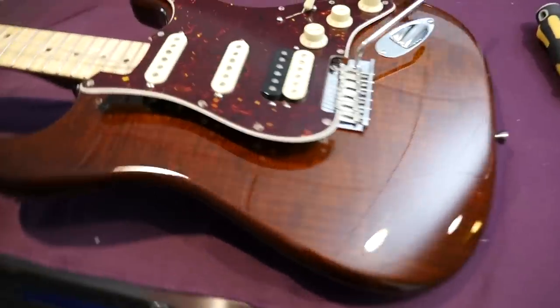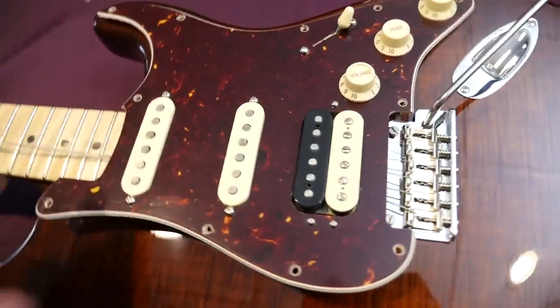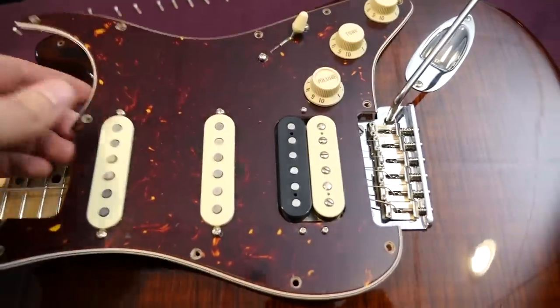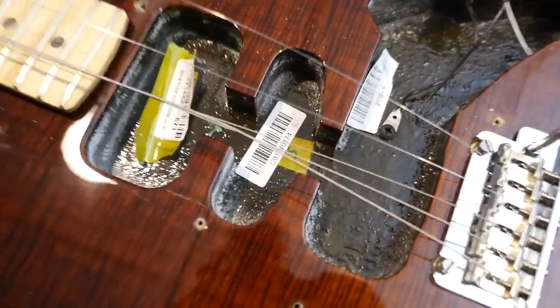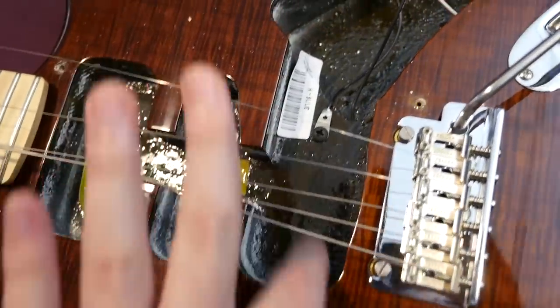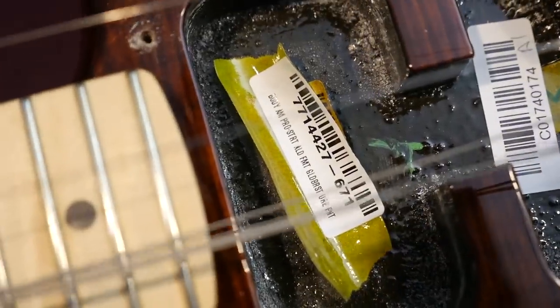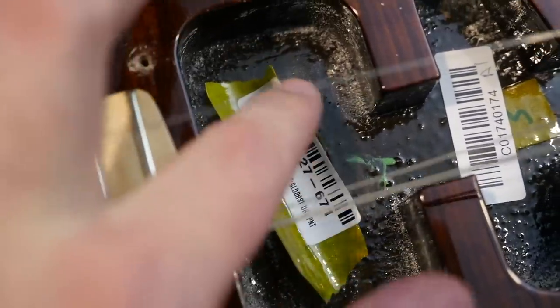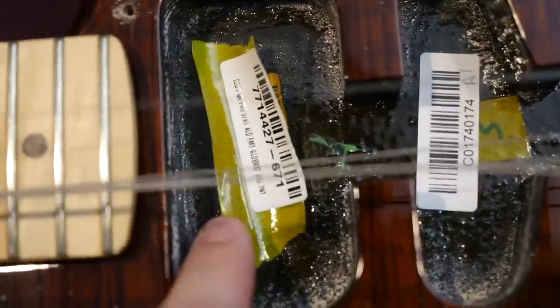Inside the Rarities Flame Maple Top Stratocaster — I was kind of surprised when I took this pickguard off at just how disgusting this looks. That is some ugly looking finish in here. I'm not dissing Fender, that's just what it looks like all concentrated together, probably mixed with some shielding paint. As usual, Fender has these little barcodes in here — that's really helpful. You can email them that code and they can look up the body to make sure it actually matches the neck.